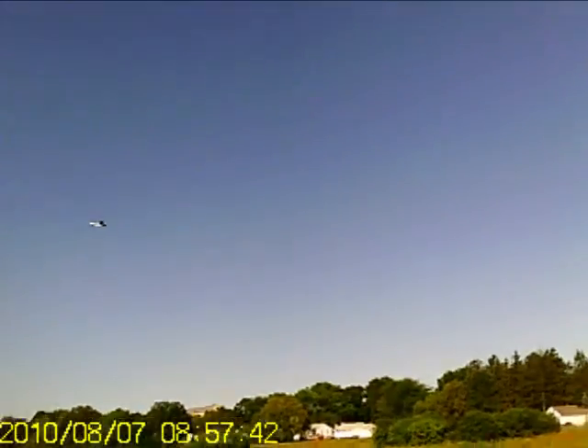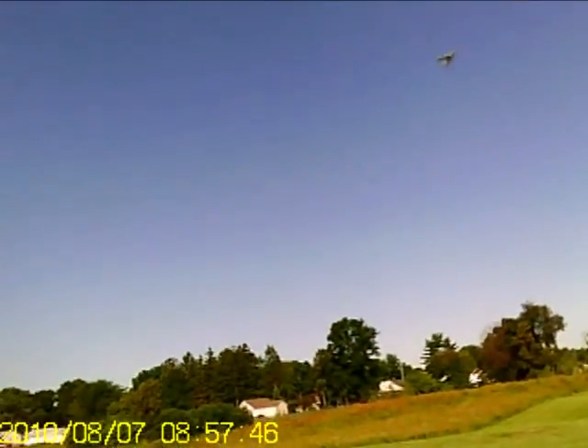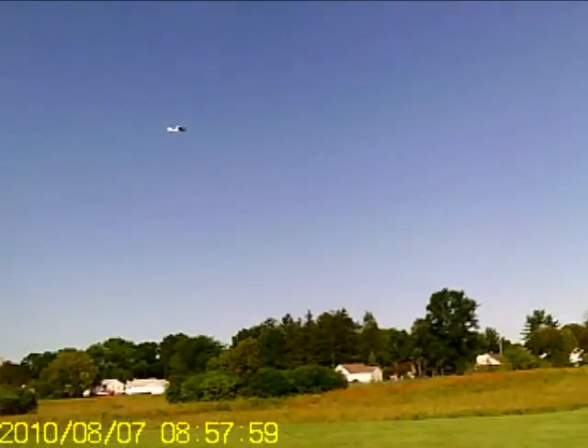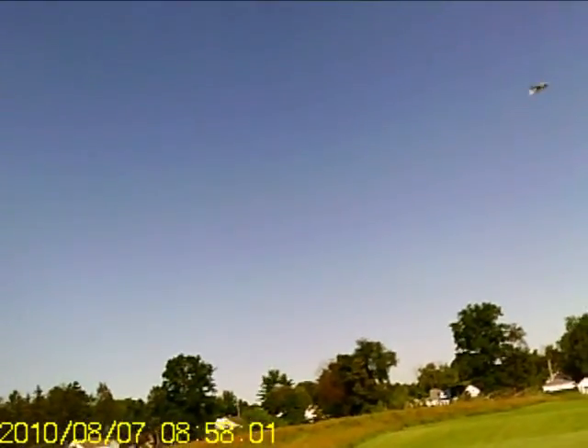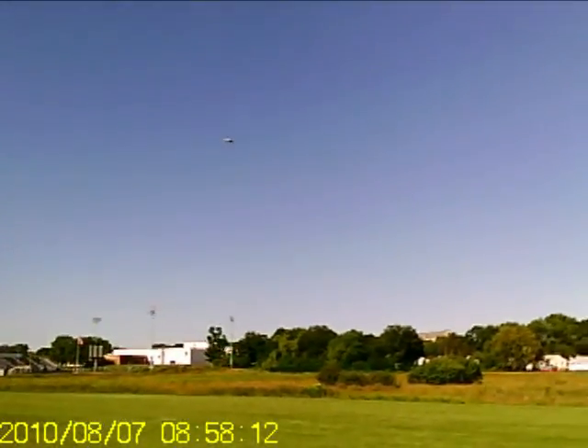With that 300mAh battery, I had to put in — let's see — what are those weights, 7 grams a piece, 28 grams up in the nose, and that balances out really good. And I really got to put a lot of up elevator, otherwise this thing just wants to climb like crazy.